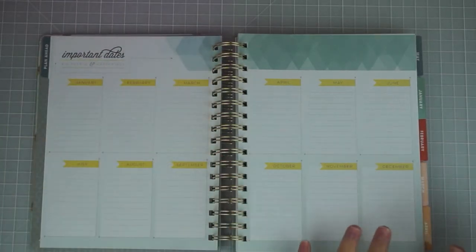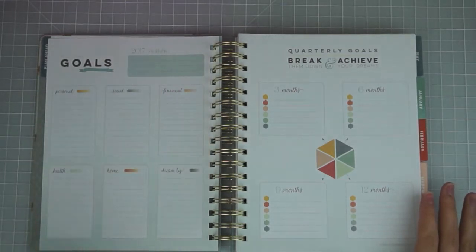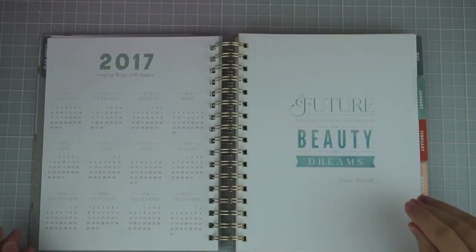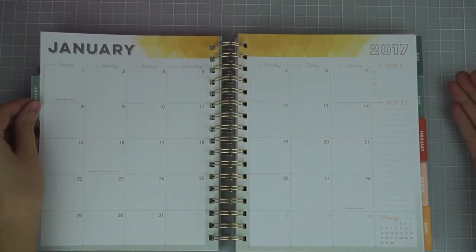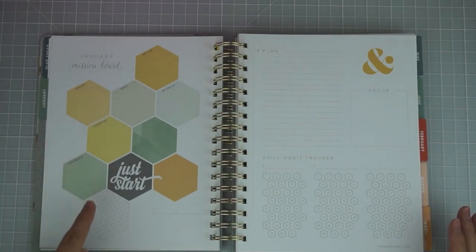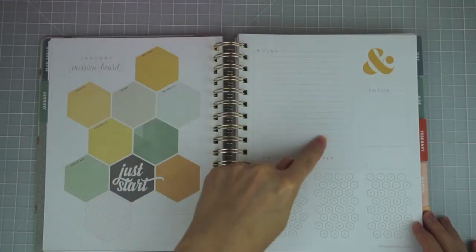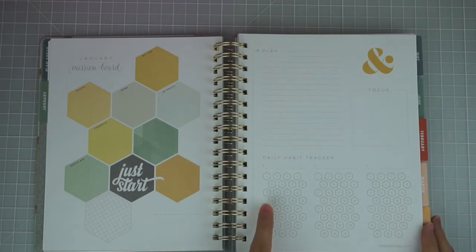It's got important dates and a lot of goal-setting stuff — your mission for the year, different categories for goals, broken down for different time frames throughout the year. There's a 2017 year-at-a-glance, a quote on the January tab, and then the tab moves straight into the monthly spread, which I love. Then there's their mission board — each month comes with hexagons with titles on them, some left blank. New for this year, it comes with three daily habit trackers so you can keep track of something every day of the month.